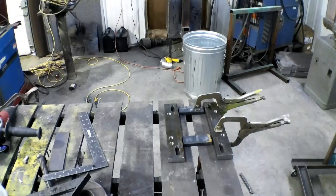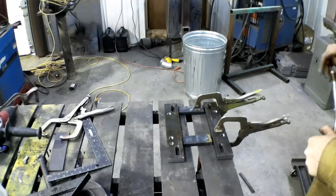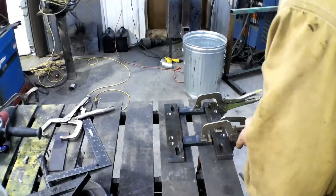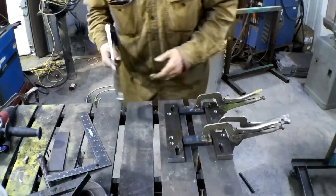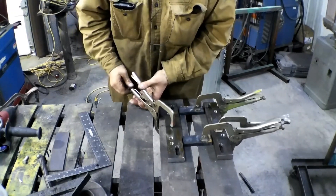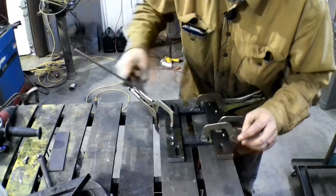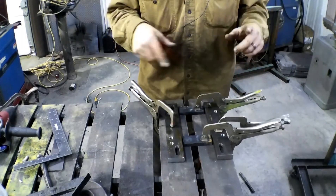We just need to clamp everything tight so it can't go anywhere. Then double check to make sure nothing moved, and we'll go ahead and weld this up. We're going to fill these gaps in with weld to make sure nothing moves, keep it clamped, and flip it and finish all the welding.